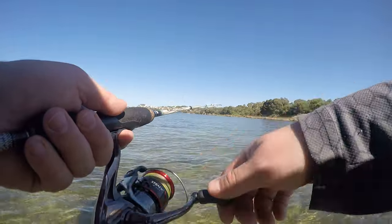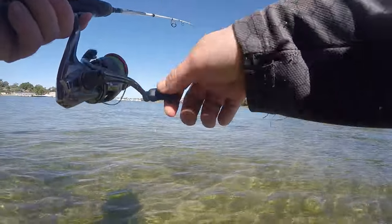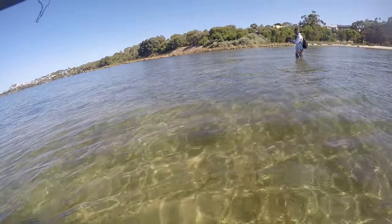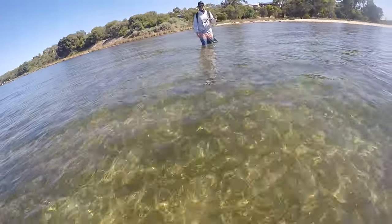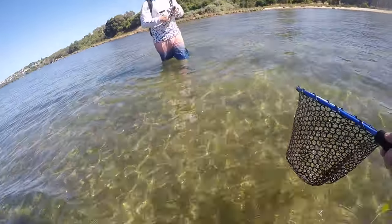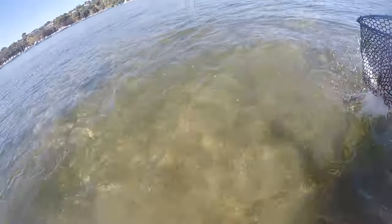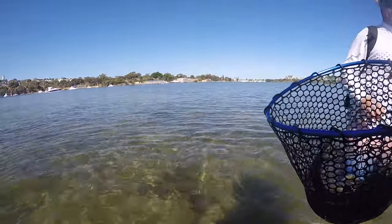Jordan then got on to a really nice one as well. All in the deep water. This one was putting a nice bend in the rod. Beautiful. High 40s model. That's what you want.